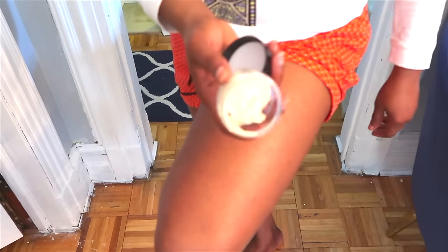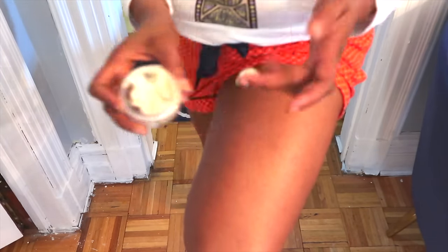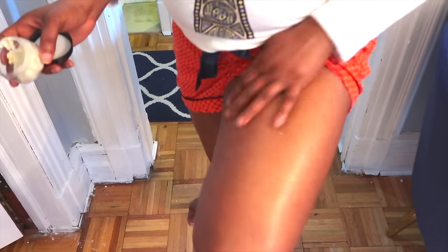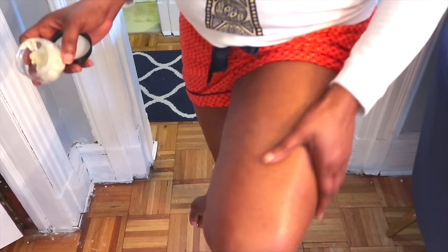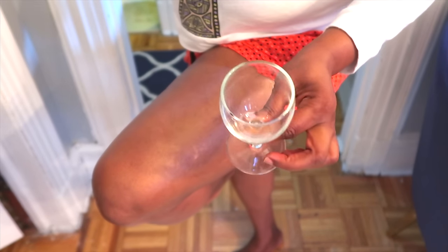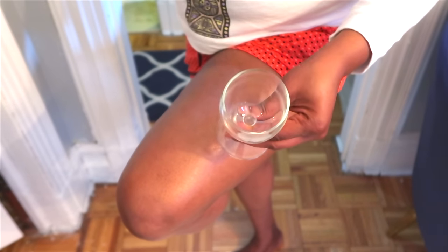Once I rinse, I move on to my cocoa butter mixture. I take just a little bit and apply it to my legs, massaging it in. This feels really, really nice. Totally massage your legs anywhere you have cellulite.